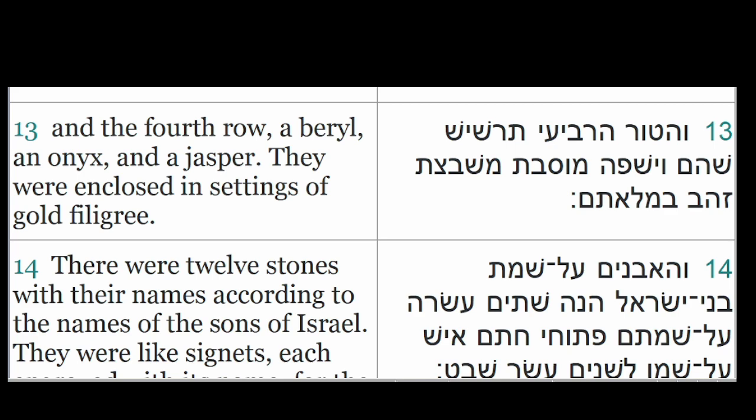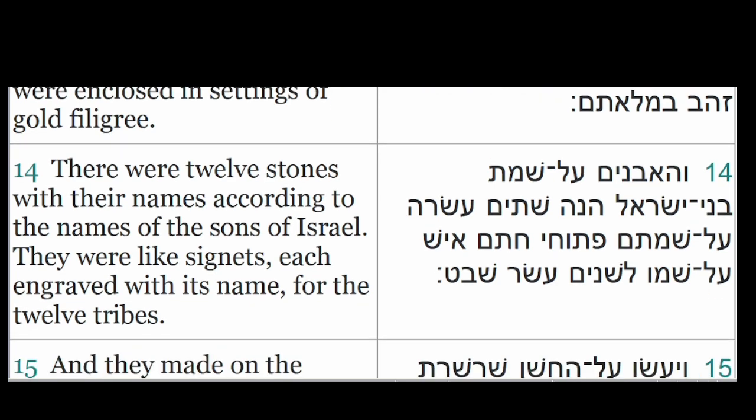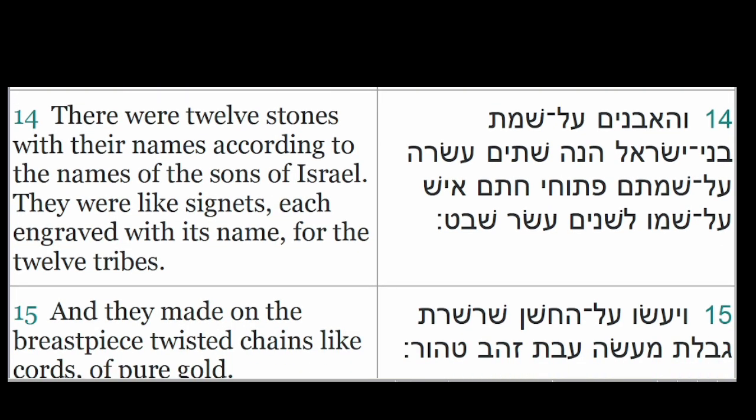There were twelve stones with their names according to the names of the sons of Israel. They were like signets, each engraved with its name, for the twelve tribes.